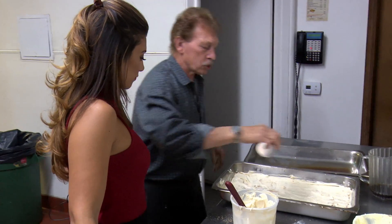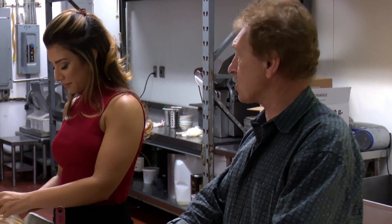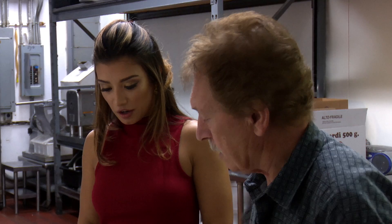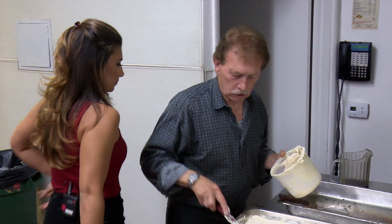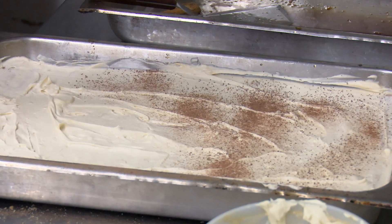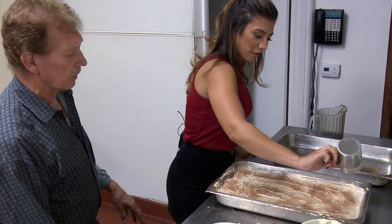After we put the layer of cheese on it, I sprinkle some chocolate. This is the first layer. Now we're going to do another layer — you want to make sure all the pieces are covered with a nice layer of cream. Now we put a little more chocolate and sprinkle it. Don't be afraid to sprinkle! The chocolate gives a nice chocolatey flavor and a toasty look — plus it looks prettier.